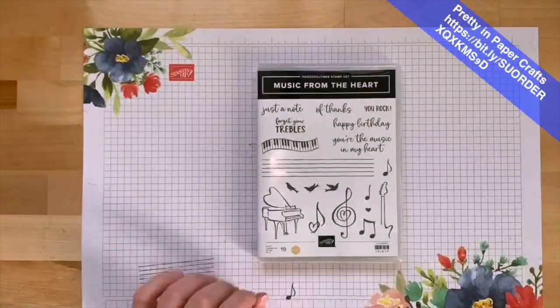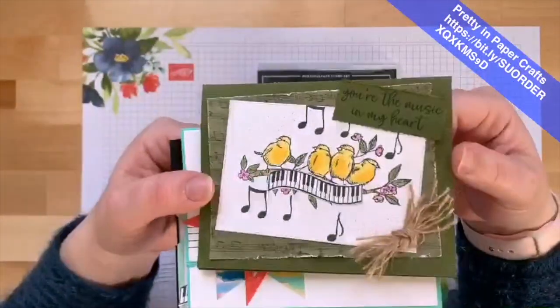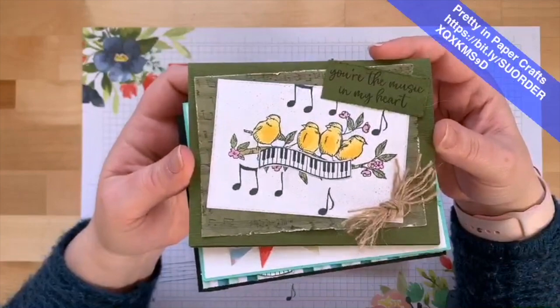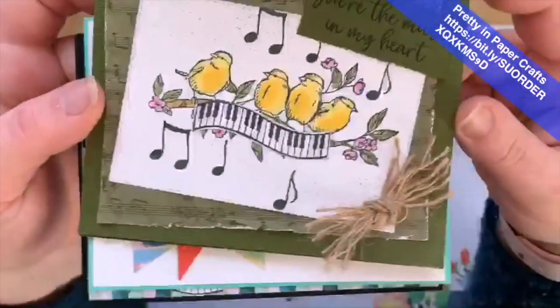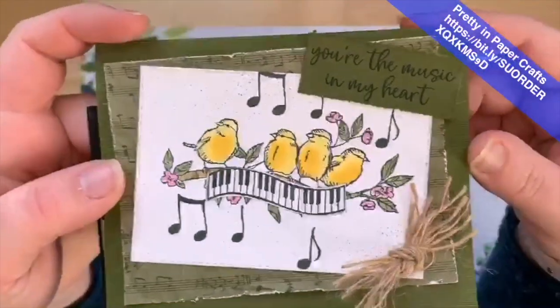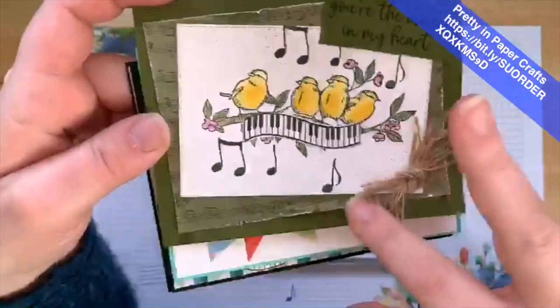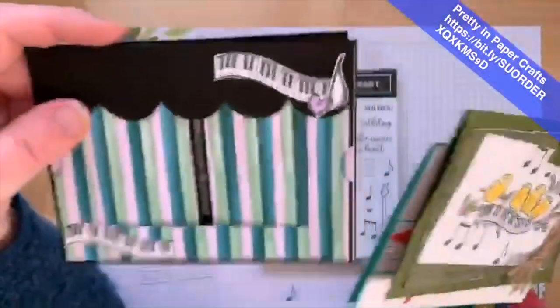There are always perks to shopping with me! These are the three projects. The first one I saw on the Demonstrator Planning Place — it had the birds and the music set together, and I thought, oh my gosh, this is just perfect. We have these cute little songbirds, put a little keyboard here. Did you know we have music Designer Series Paper? That's exciting!